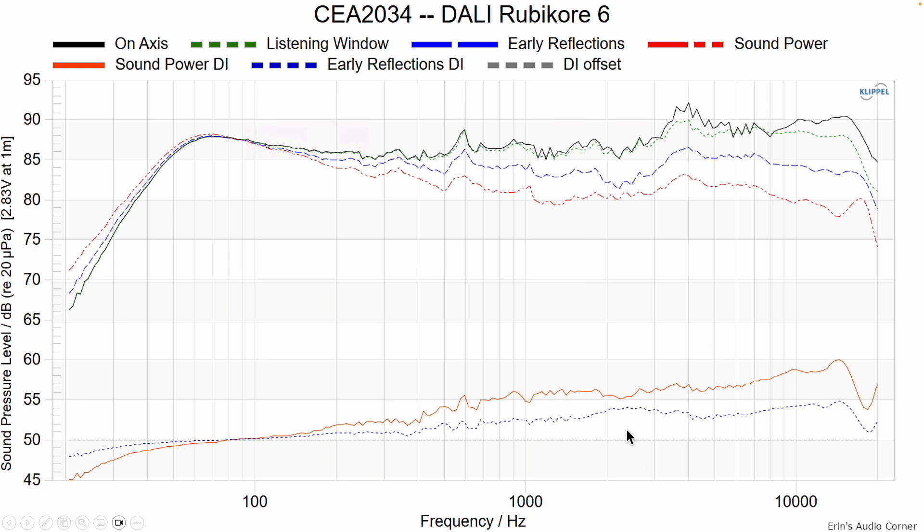Looking at the early reflections directivity, there's not a big jump between the mid-woofer and tweeter level, but there is a little bit of one — probably chalked up to the vertical separation between the tweeter and the mid-woofer, so I wouldn't be too worried about that. Overall the ability to EQ the speaker and bring that level down won't be worked against, because the directivity is pretty good in that region.